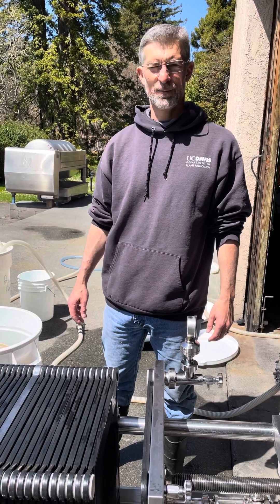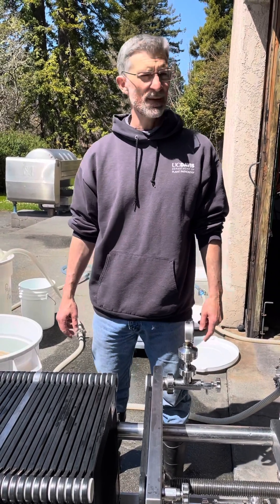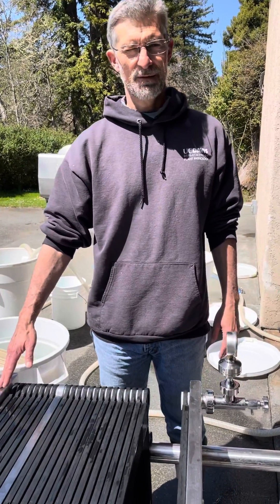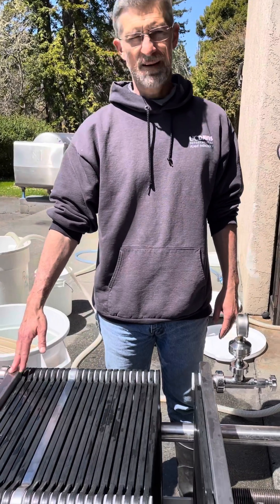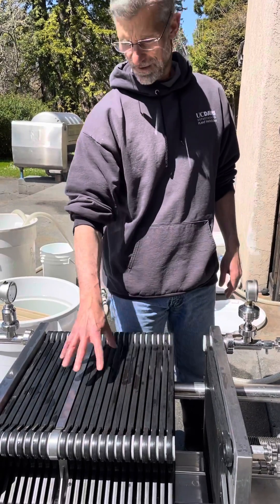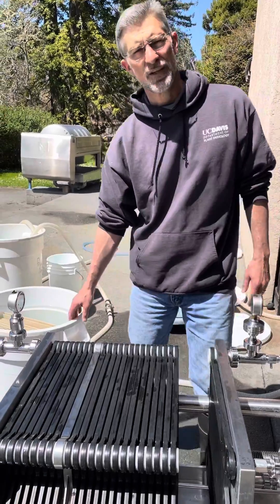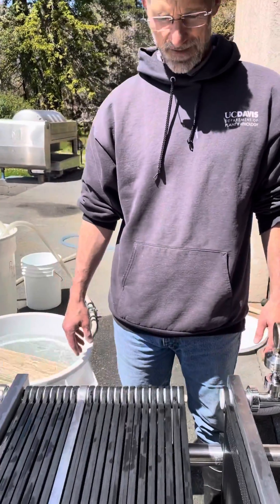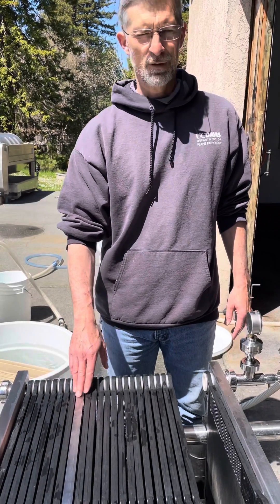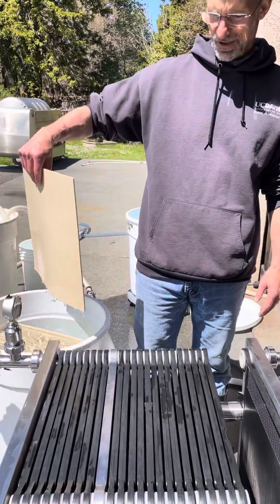Will Franklin here with Trinity River Vineyards. I'm working at Fieldbrook Winery helping them filter some wines, and I thought I'd take this opportunity to show everyone how to set up a pad filtration system with a diverter so we can do a coarse filter and a sterile filter in one run. It's a little bit confusing, so I want to use this video to have in perpetuity to train other people.